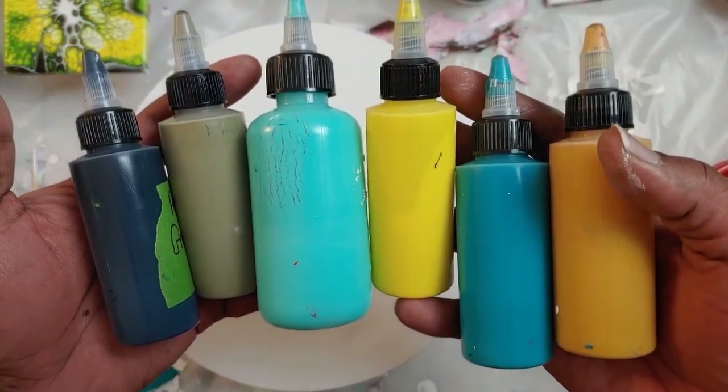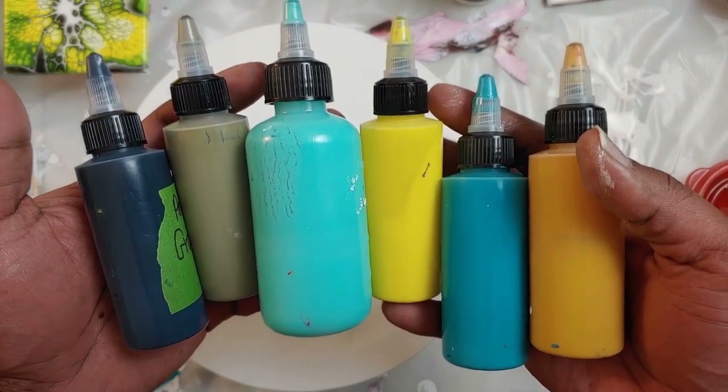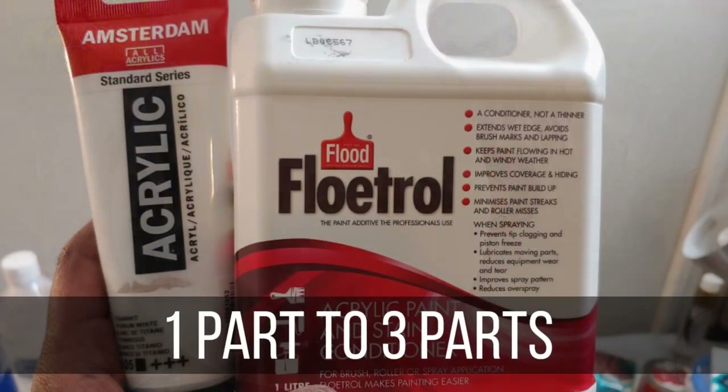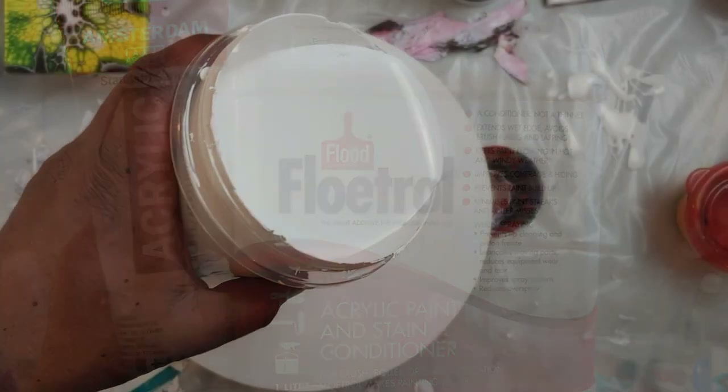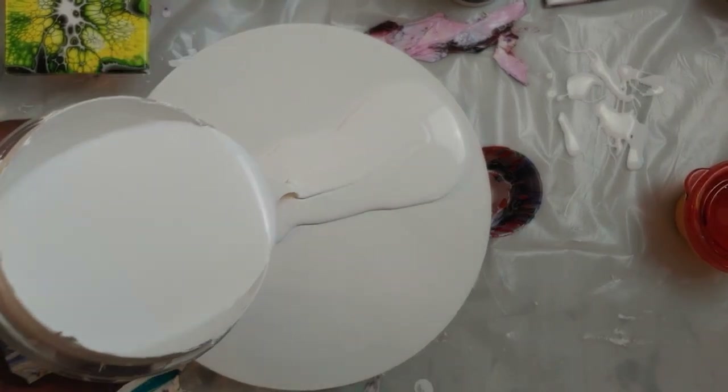Here are my color choices for today. I will link the colors in the description. Today I'll be using a white cell activator and I'm going to have a little accent of black. The black is actually a pouring medium but I'm going to use it like a cell activator. By the way, this is a 10-inch round canvas.